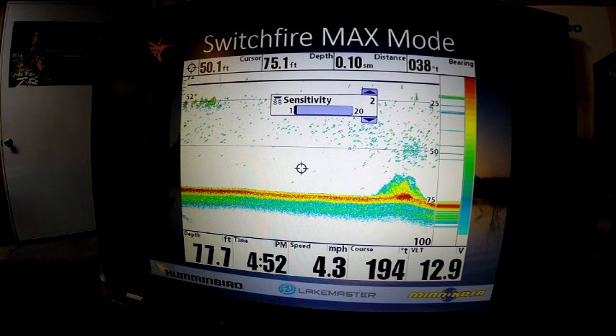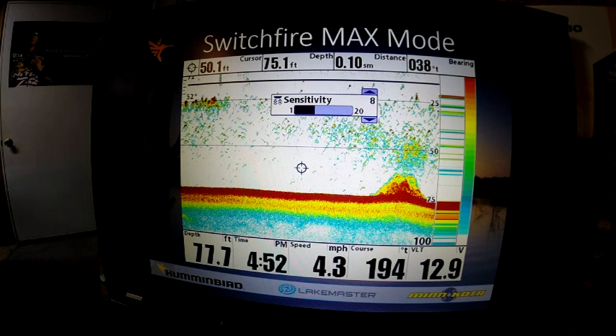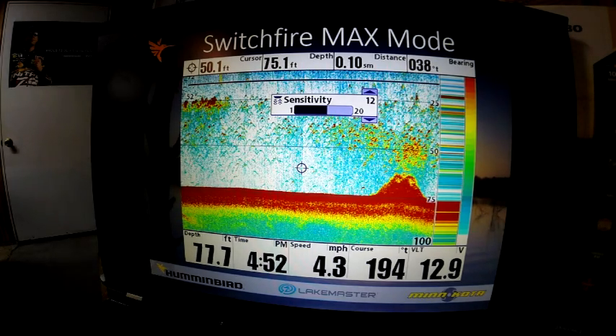Now, this is max mode on the exact same image — this is actually a sonar recording that I took pictures out of to make them exactly the same. You can freeze your unit with that four-way cursor and do the exact same thing to dial in your side imaging, down imaging, and 2D sonar sensitivity. Here is 2, here's 4, here's 6 — now look at 8, it starts getting some blue clutter. Here's 10, we got a lot more; we got 12.